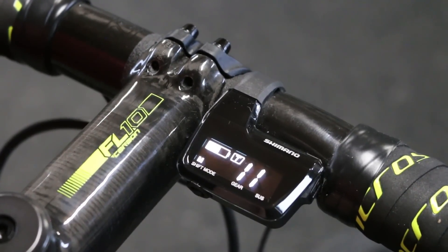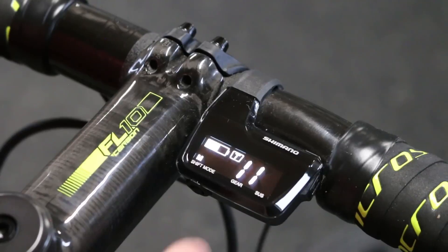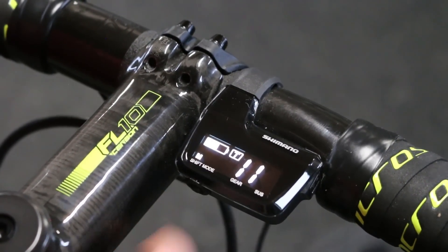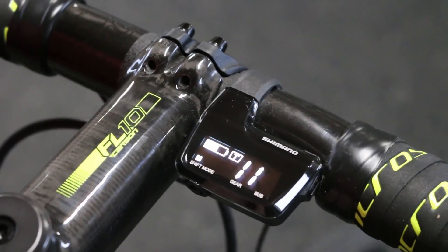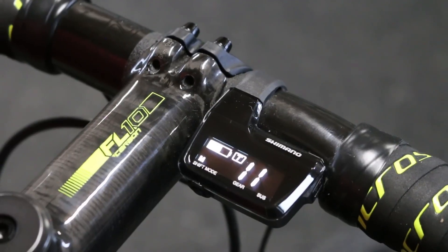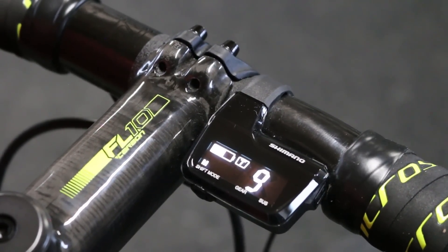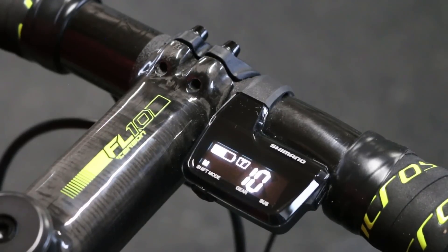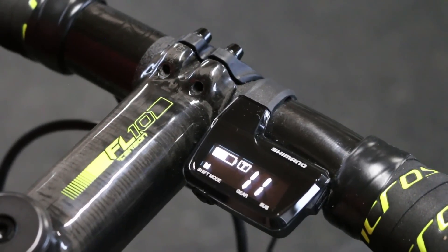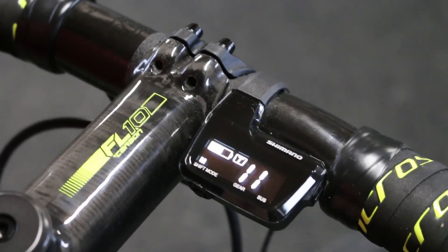This bike setup is a double so if I shift down it shifts to L, and if you shift back up it goes back to T. If this were a mountain bike setup with a triple then there would be an M between the T and the L, just to indicate that you're in the middle chain ring. The number here on the right is showing you what gear in the back you're in and as you shift through the bike it changes. If you hit the last cog you'll hear a beep, and that's just to tell you that you've reached the last cog and it won't shift anymore if you try going in that direction.